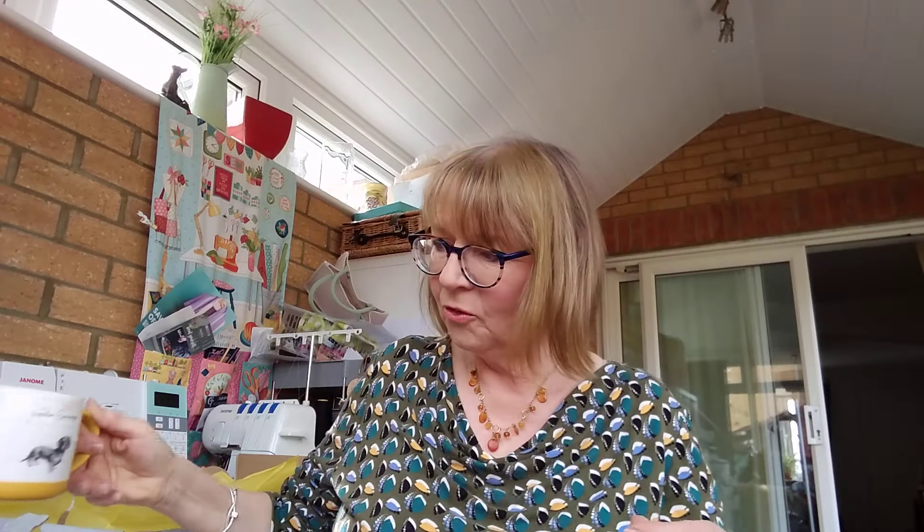So that's it — I'll stop rambling! I'm going to drink my tea, read my book, and eat my Refresher. Happy sewing everybody, and I hope to see you soon with another little sewing video. In the meantime, have a lovely weekend — bye bye!